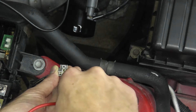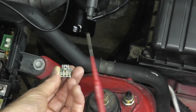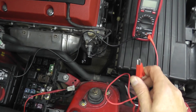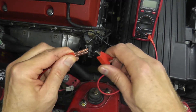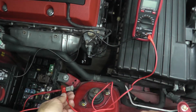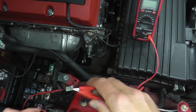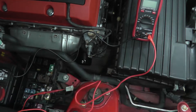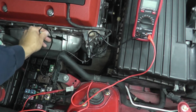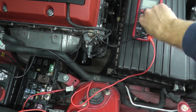If you're using a paper clip, make sure it is thin enough so it does not hurt the harness connector. Take the red lead from the multimeter and connect it to the probe — or if using a paper clip, touch the red lead directly to the paper clip. The black lead goes to ground; a really good spot is the exhaust manifold. Now let's see if we have a reading.